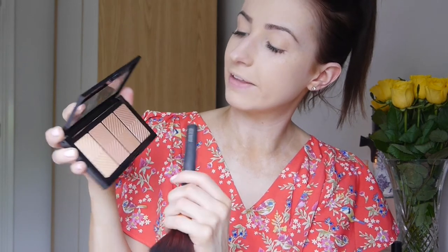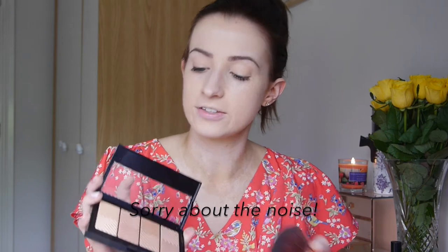Next I'm going to do a bronzer. This is a Maybelline Master Bronze colour and highlighting kit - bit of a weird name. I needed a new bronzer because I'm running low on my Benefit Hoola, which I love but isn't the cheapest. So I'm going to take a brush. There are four shades: a kind of goldy, a warmer brown, a cooler brown, and a darker brown - they all look kind of glowy. I'm hoping it will give a nice sun-kissed sheen. I'm going to swirl these three first and see how it goes - they're quite pigmented.